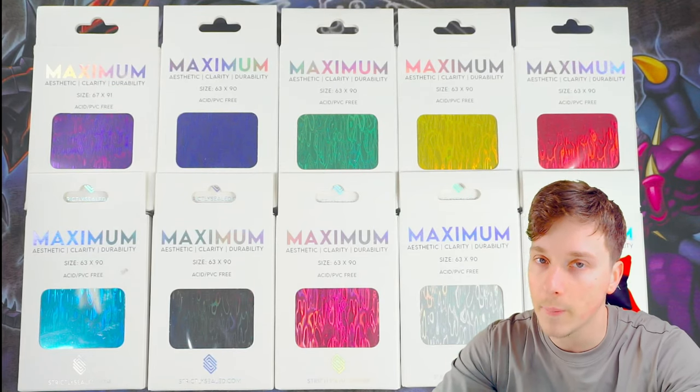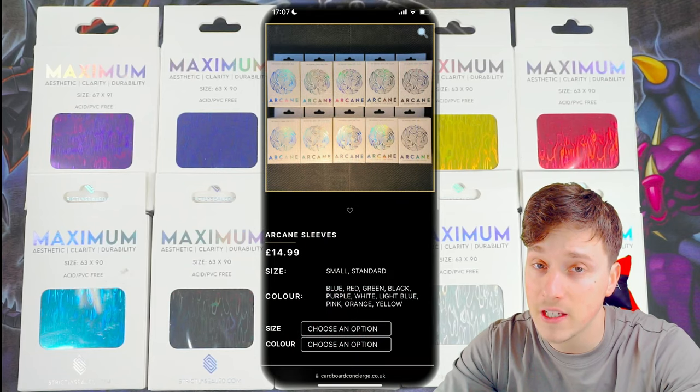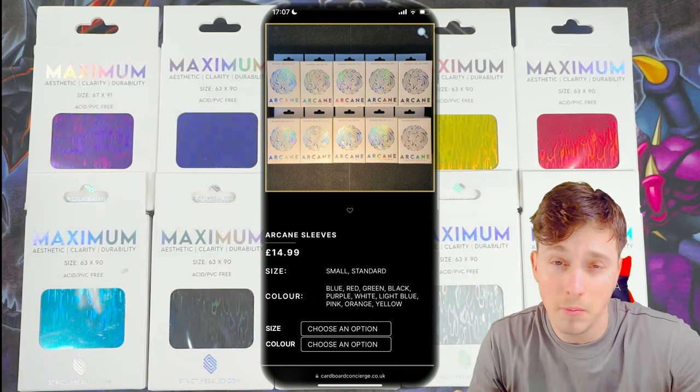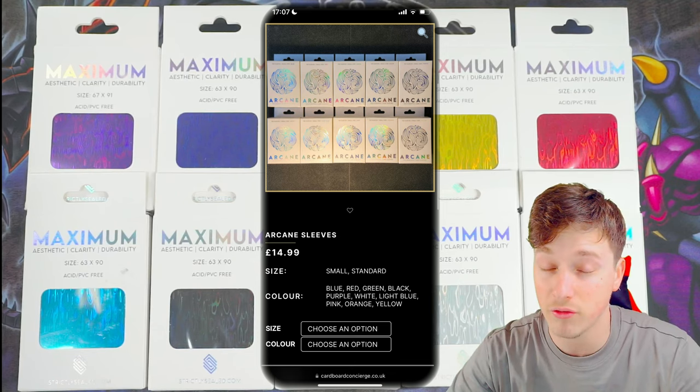But primarily we are more Yu-Gi-Oh based here on the channel, so I'm reviewing only Yu-Gi-Oh cards in this video. Remember, if you want to pick these up, you can do that from Cardboard Concierge — they sell these sleeves in partnership with Strictly Sealed. And remember, if you want to help the channel out, use the code CASUAL5 for 5% off any order.